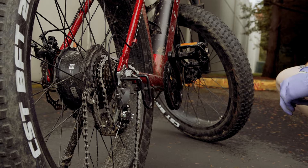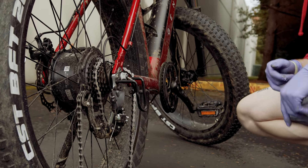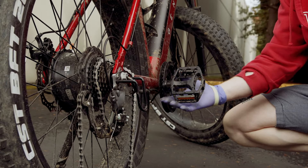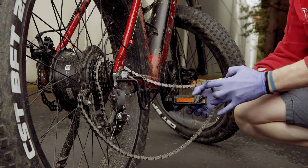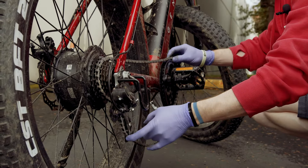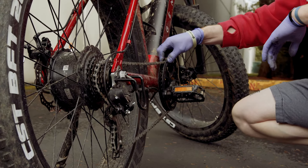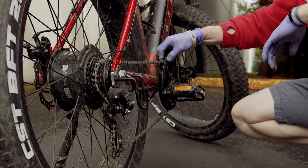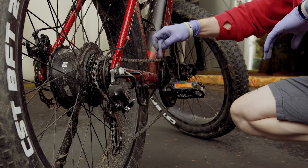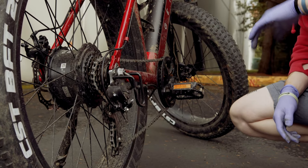Here's another scenario you may find yourself in: if your chain comes off the chainring completely, no big deal. What you want to do first is position the crank arm in this position and scoot the chain around there. Give yourself a little extra slack and just run that chain right back over those rings. The guard here will help guide the chain onto the teeth of the chainrings, but don't expect it to be perfect every time. Confirm that the chain does make it onto the teeth of that chainring and everything else will be right as rain.